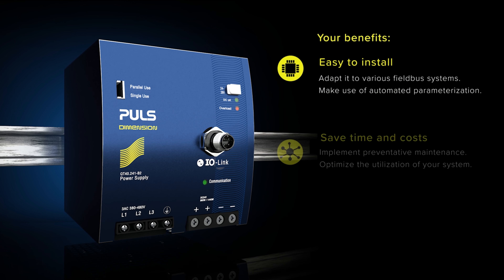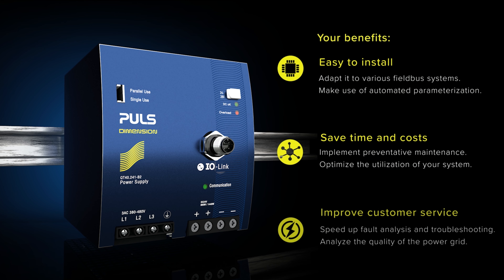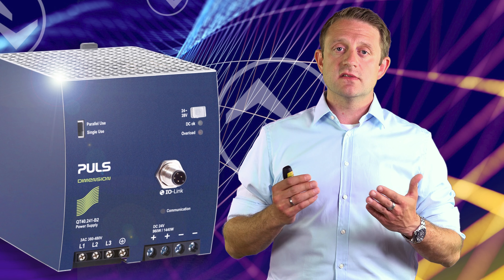In summary, these are your main benefits: easy installation, time and cost savings, and significant customer service improvements.